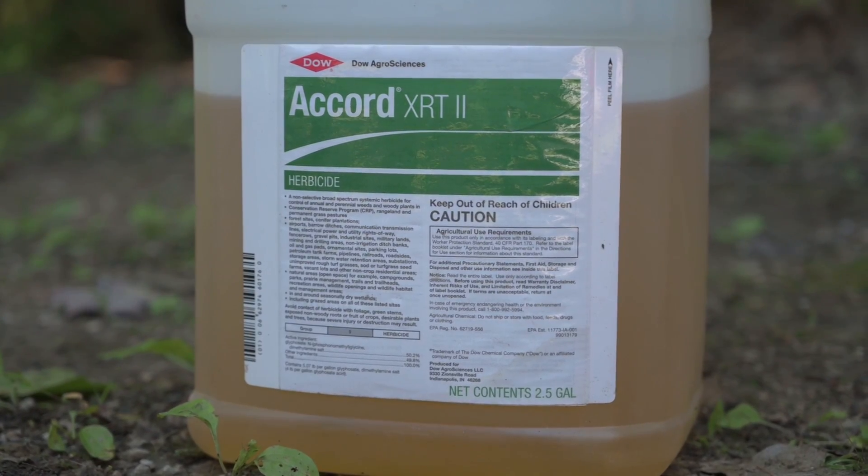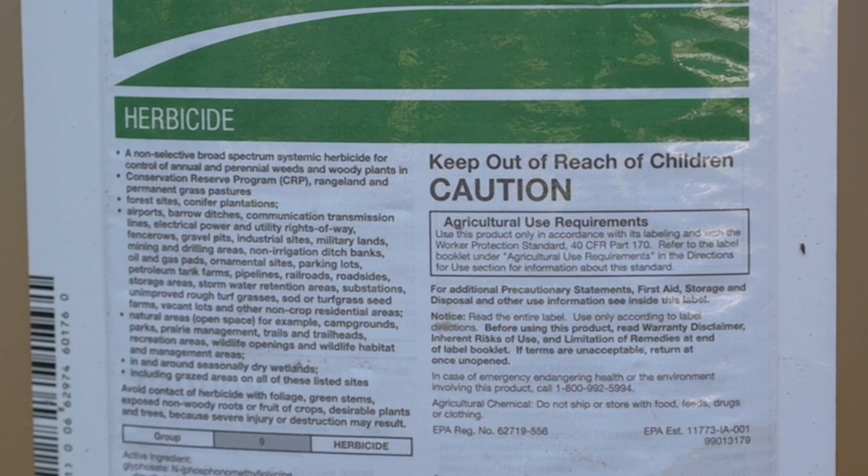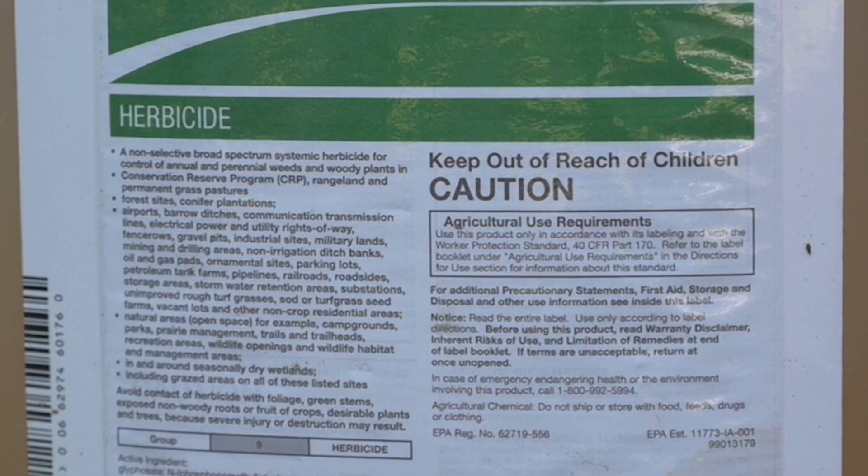When applying herbicides, it's important first off to read the label for the product that you're using. The label represents the law in terms of applying herbicides.